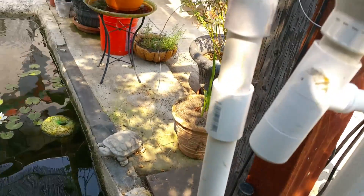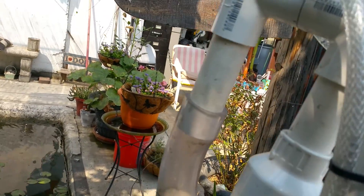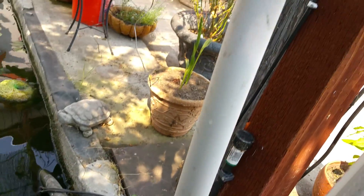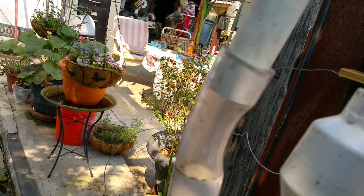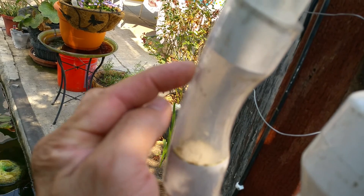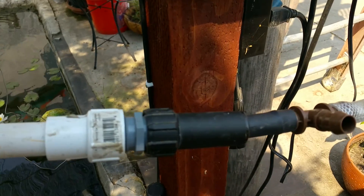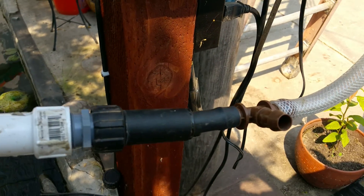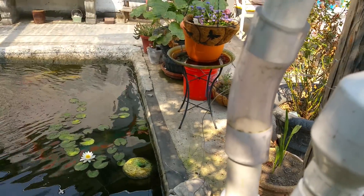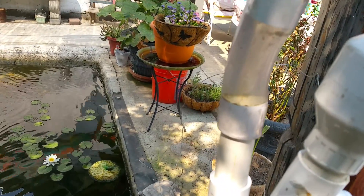Water comes up to this point here. This is my siphon starter pipe — this is a viewing hose I put in so I can view the water as it rises. When it rises up to this point I release my air. This vacuum air pipe right here — you can see how it sucks — and you can see the water bubble up. It's already siphoning down into the well.